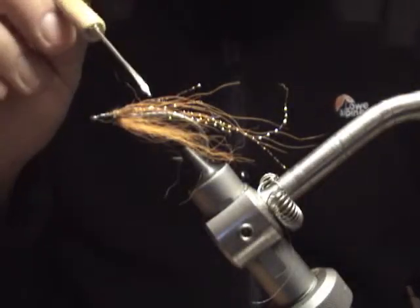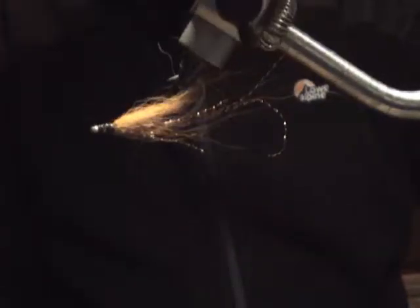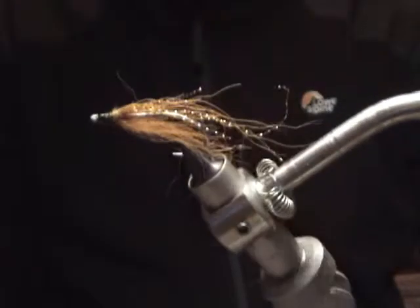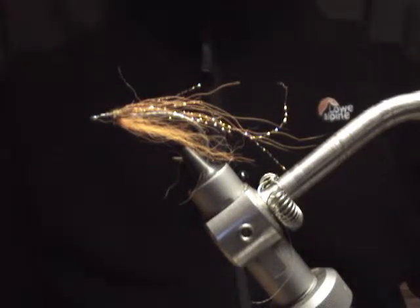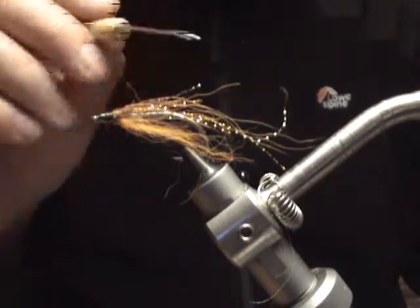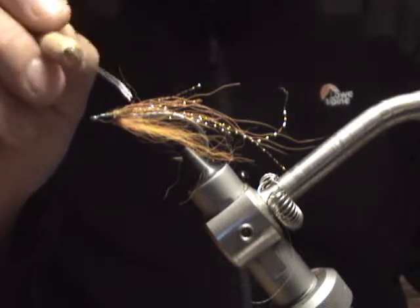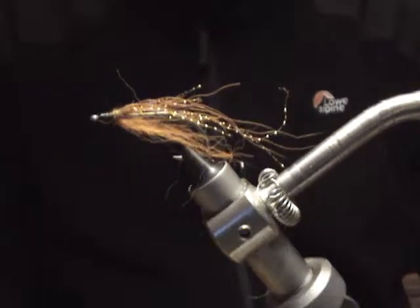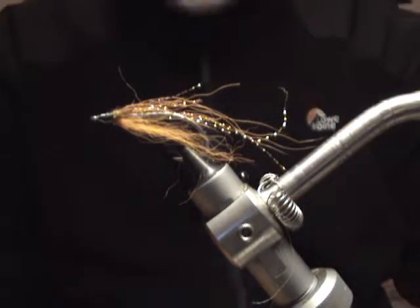I thought I might show this. This is one of the original Miracle Flies, one of the smallest ones. What you're targeting with this is roughly about two pounders. I've lost count of the amount of fish that this thing's pulled in, but it's in the region of hundreds. It's been reincarnated a few times — material bound onto the same hook. It's hard to believe.